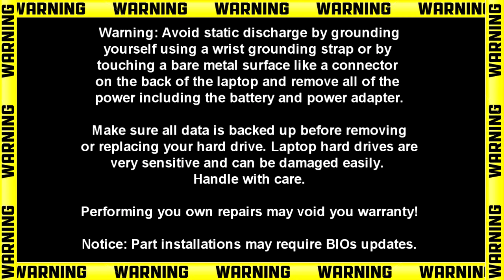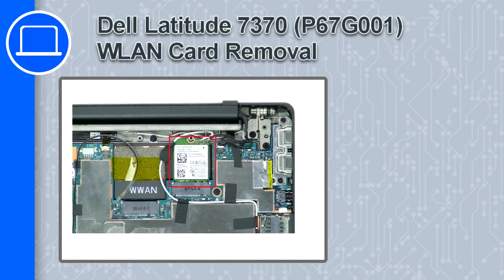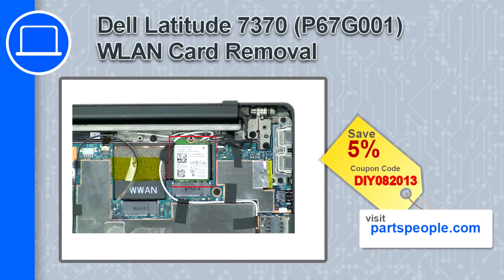Hey, what's up, this is Ricardo, and in this video I'll show you how to remove the wireless card on a Dell Latitude 7370. If you're looking for parts for this laptop, go to our website and use this coupon for a 5% off discount.